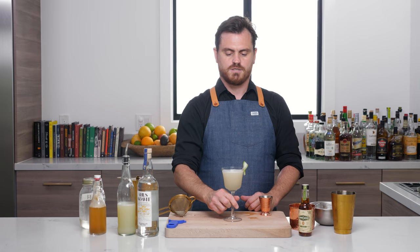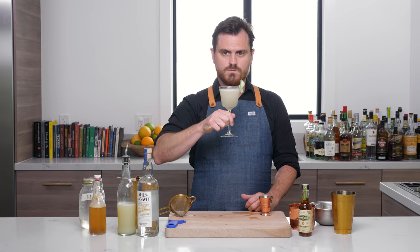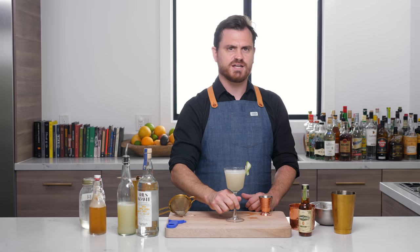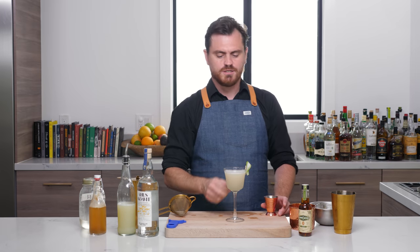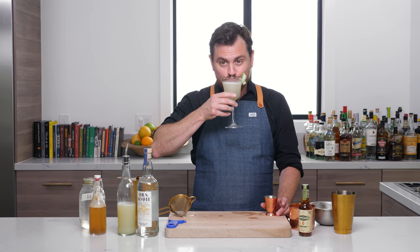And there you have it. Let's taste it, guys. Oh man — I could crush these all day.